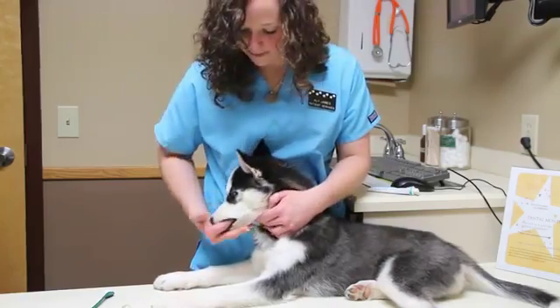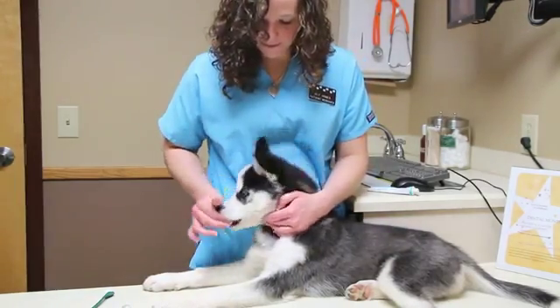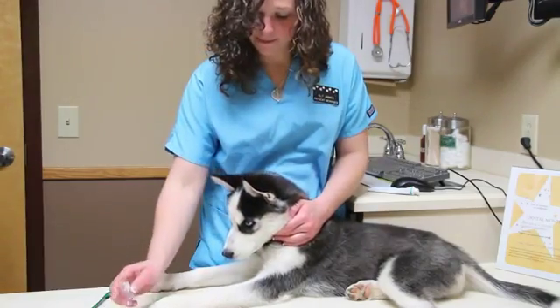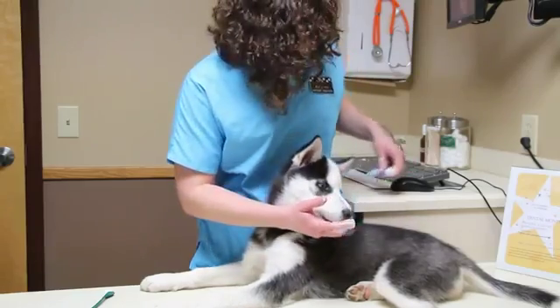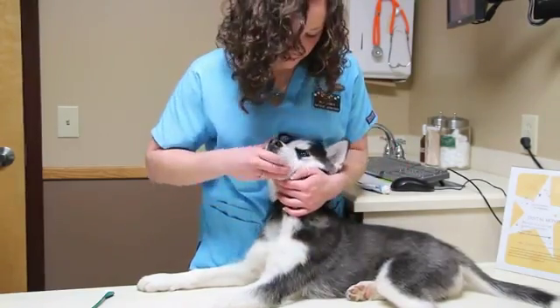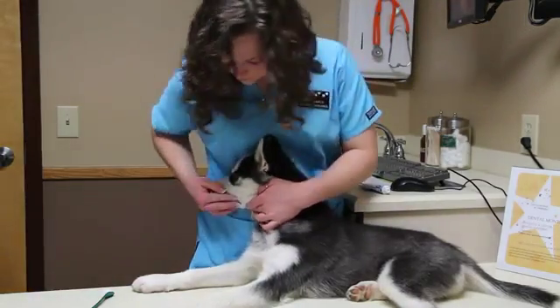The next step is putting the toothpaste on your finger and then beginning to massage your dog's gum lines, getting them used to your finger being in their mouth. The following step is to actually use a finger brush — place the toothpaste on the finger brush and begin brushing the outside surface of the teeth. There is no reason to do the inside surface because the dog's tongue does that job for you.